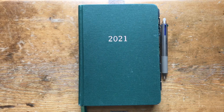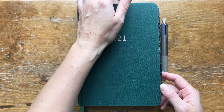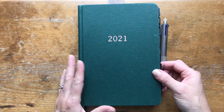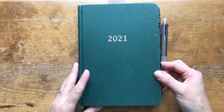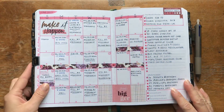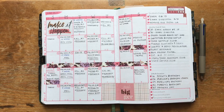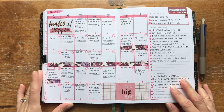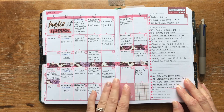Without further ado, let's open up my planner. Someone asked me to show what the finished planner looks like at the end of a month. While I do some journaling and there are personal things I can't show everything, I did take a look at June. So I'm going to show you that first and show you how the month of June has been used. You can go back — I'll link my June setup video so you can see what it looked like when I started.